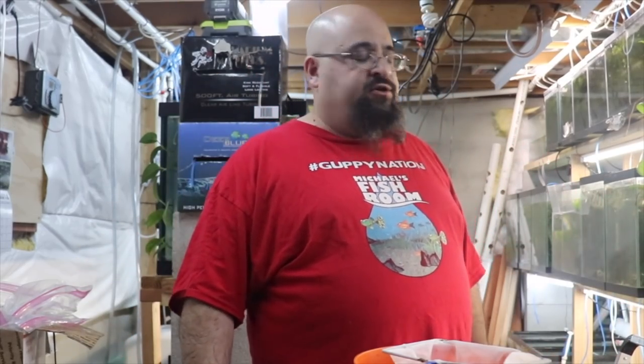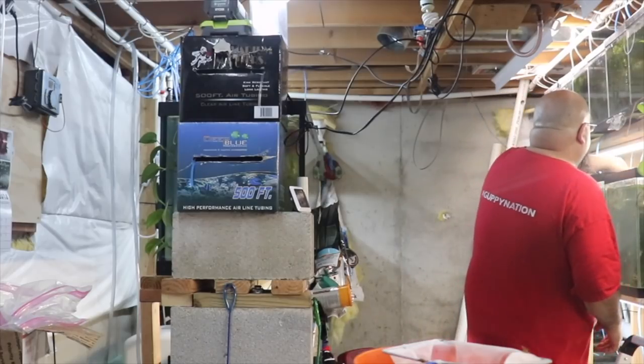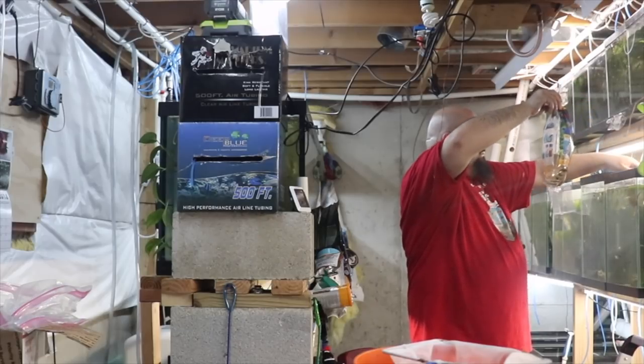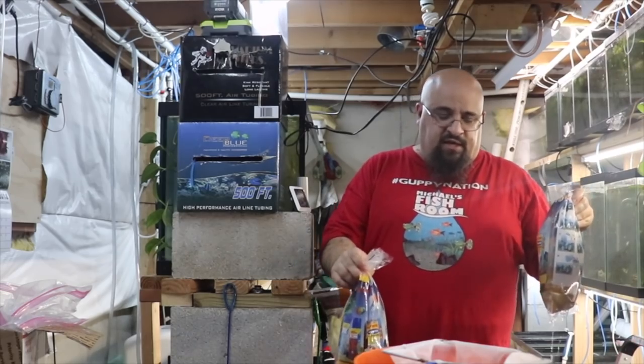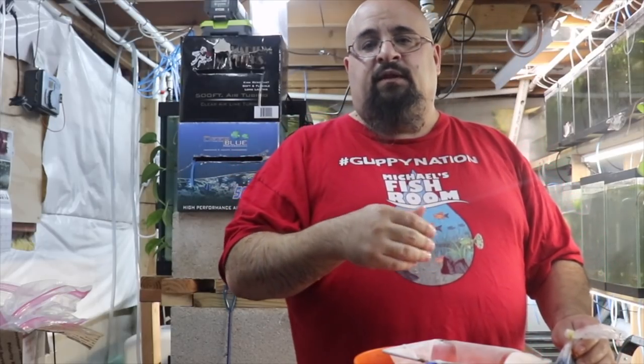All right fishy folks, I'm going to plop and drop now. They've been acclimating in the water for about 30 minutes. They were pretty much up to temperature because it's close to 80 outside, it's 78 degrees in the fish room. I did add some warmer water so it's probably close to 80 degrees if not a little warmer. We're gonna plop and drop right now.